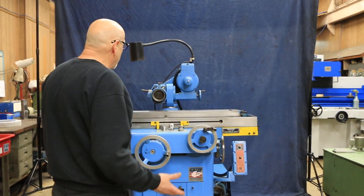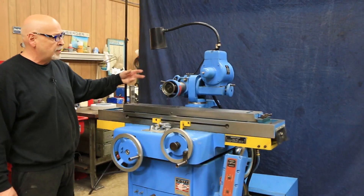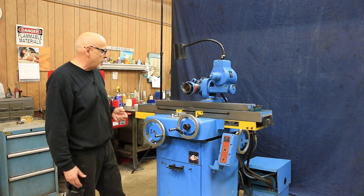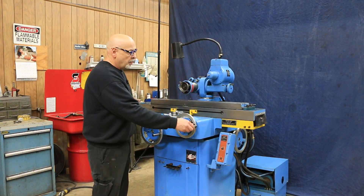You could have a K.O. Lee type workhead with a chuck on it and do some kind of grinding. Or you could have a tail stock or two tail stocks and actually do some type of cylindrical grinding. Or if you want you can just work with the machine by hand.